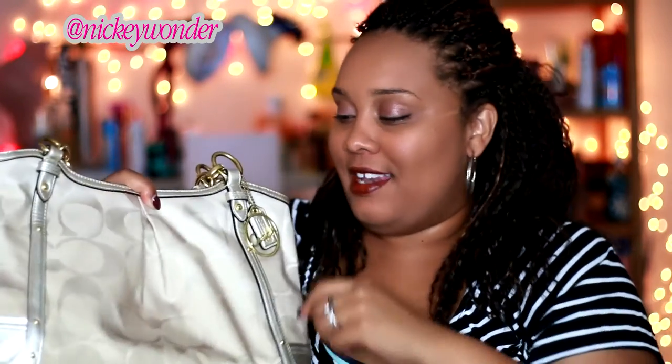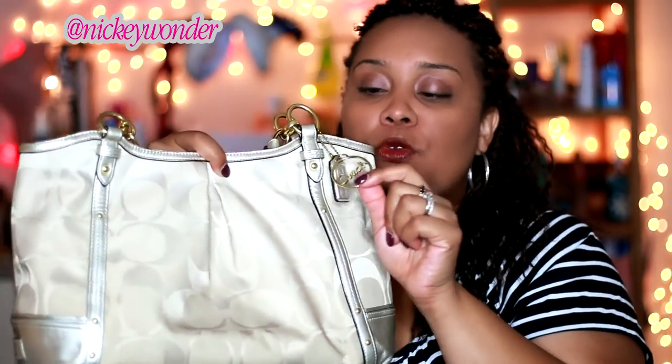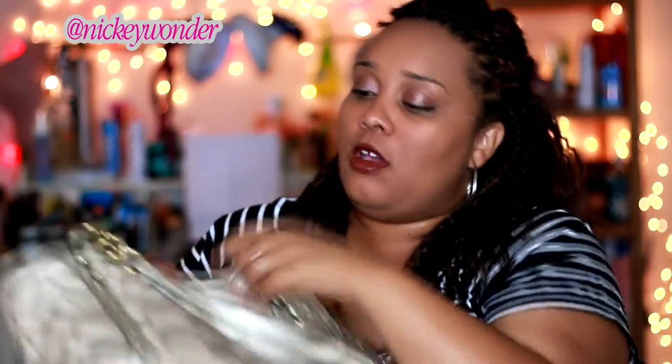Here is the Coach signature hang tag — all my Coach bags have their hang tag, thumbs up for that. I also have a little Coach circular tag here, which is the signature Coach — I don't know what you would call that, but probably just like a keychain fob. And I love that.